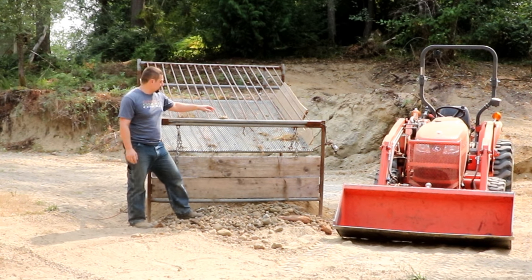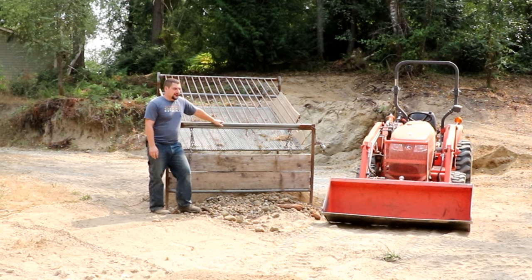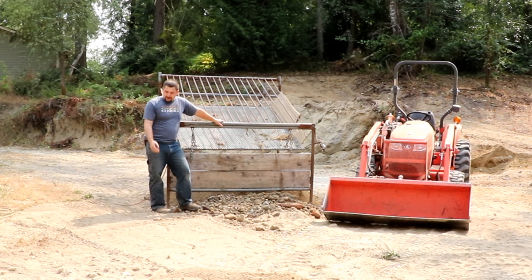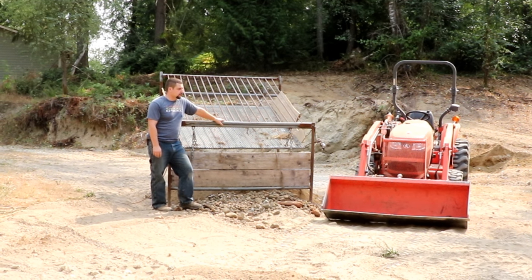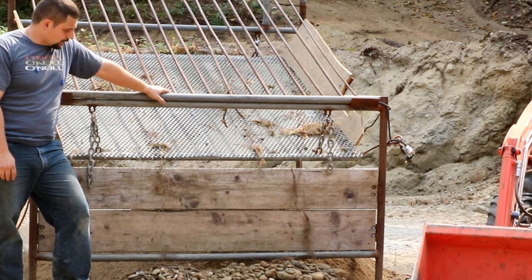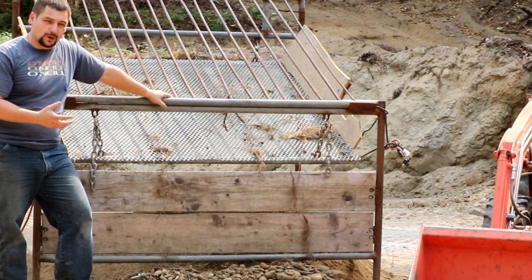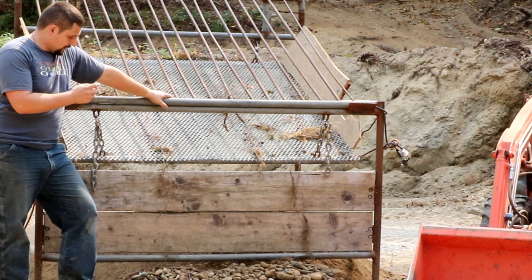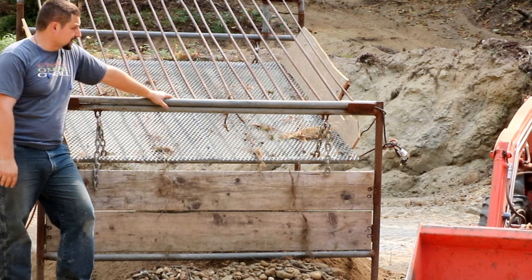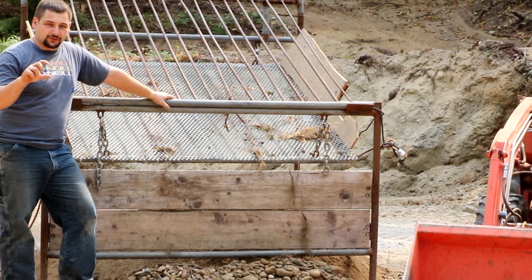So I live in western Washington, specifically out on the Kitsap Peninsula, and the piece of property we built this house on, we have a lot of topsoil — several feet as a matter of fact. In the middle of summer when it's really dry out, this thing seems to work really well. It's able to sift out the large rocks pretty good, especially once I get down past that first top layer of organic matter.